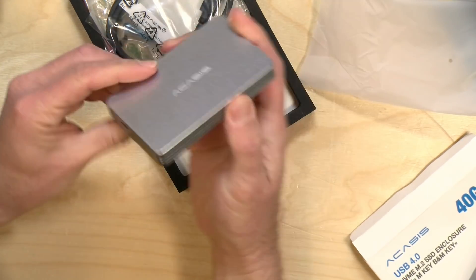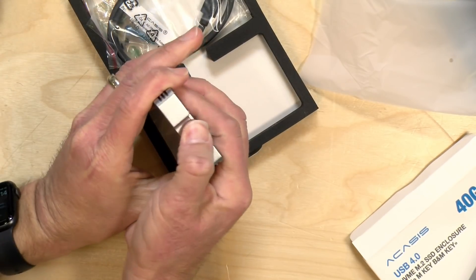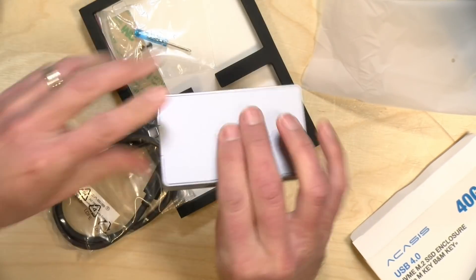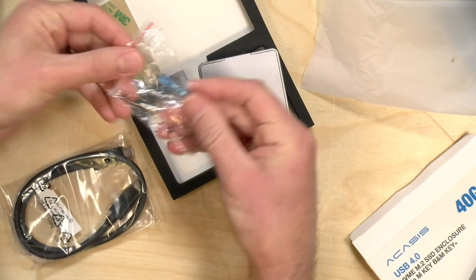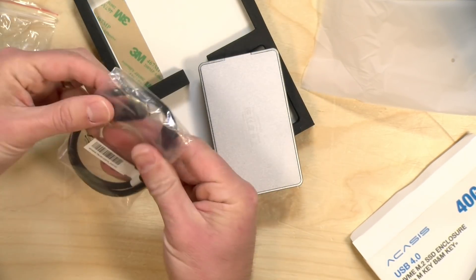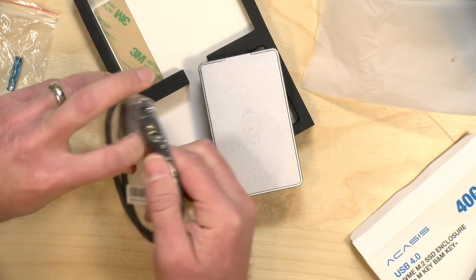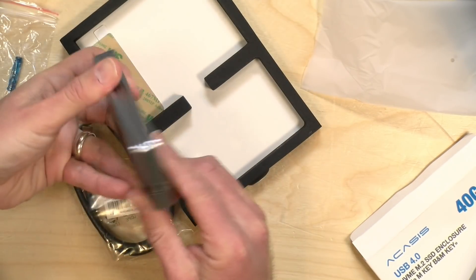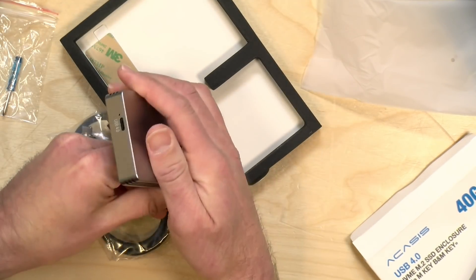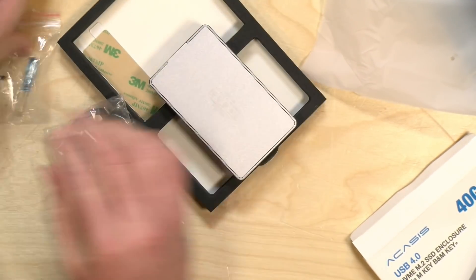Here is the enclosure itself. It is all metal, which is good because it's going to need to dissipate some heat. You just pry open the bottom. There is a screwdriver that it comes with along with some mounting screws. It does have a Thunderbolt 3 cable, and this will apparently work not only with Thunderbolt but also with USB-C. There's your connector on the side.